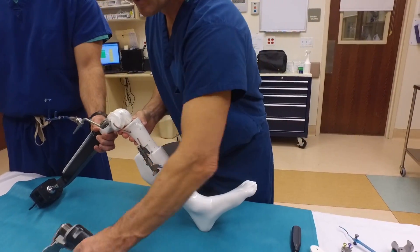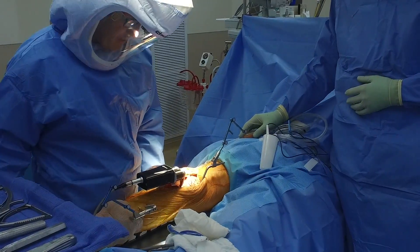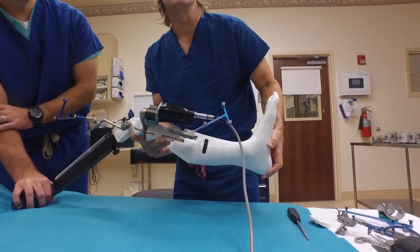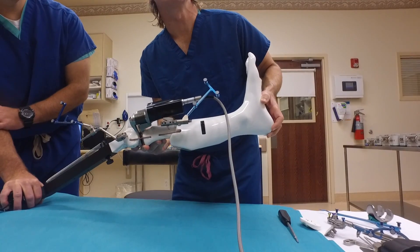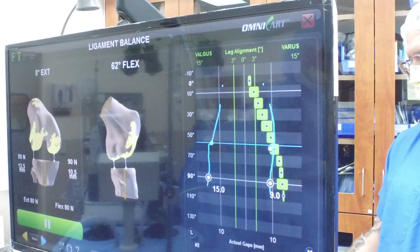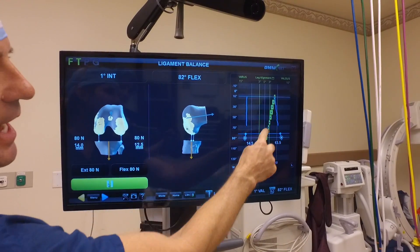We then bring in our tensioning device now that we've made that tibial cut. We place it between the bones and measure the ligament tension — the medial side versus the lateral side — to help us balance that knee. We take it from flexion out into extension and let the computer measure those gaps. Looking up at that screen, I can see how many newtons of force it takes to get an extra millimeter gap. We're giving the computer perfect information. So we have a 14 here and a 13 here — we can get all our readings as to how we're moving.